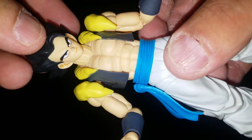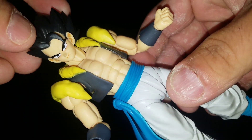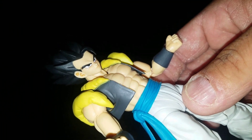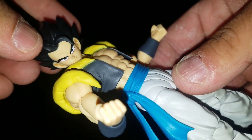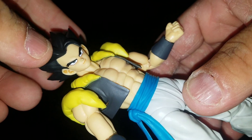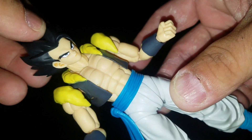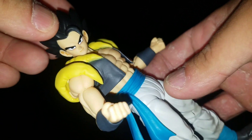I just picked him up yesterday whenever he came in the mail and he is amazing. Definitely one of my favorite figures in my collection and out of the SH Figuarts line. Sometime I'll have to do an SH Figuarts top 12 list, and tomorrow or Tuesday I'll be doing a top 12 figures list out of my collection — spoiler alert, definitely think I'm going to put him on there.